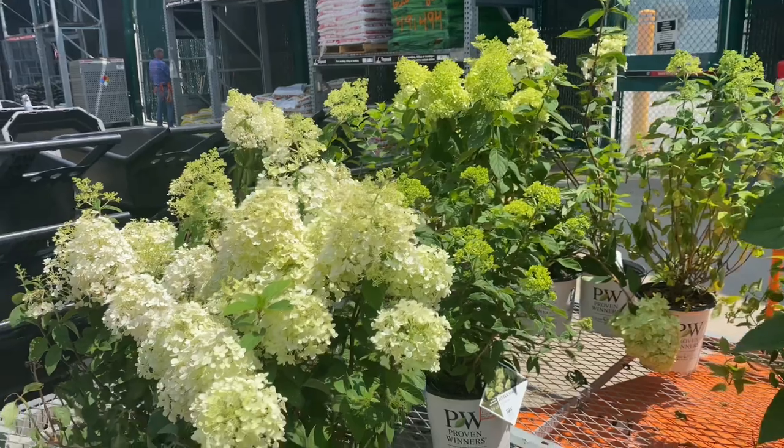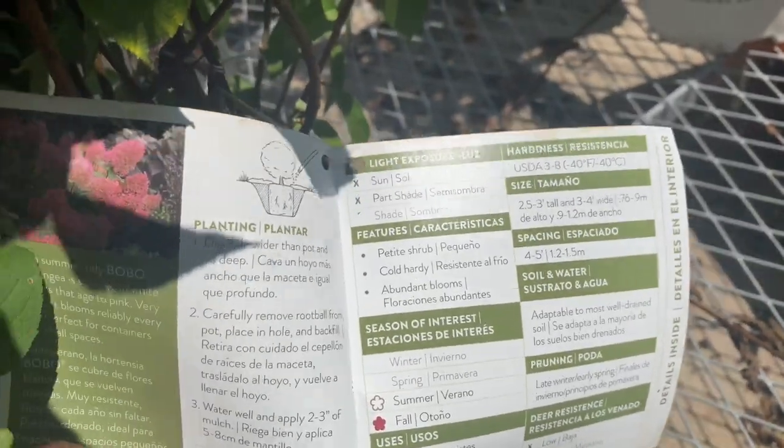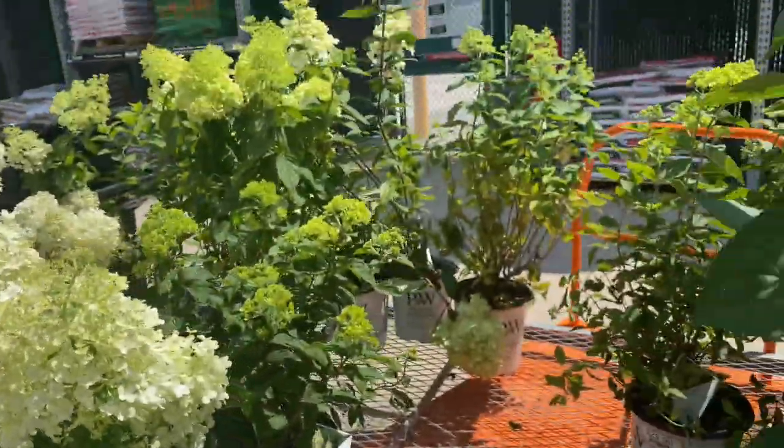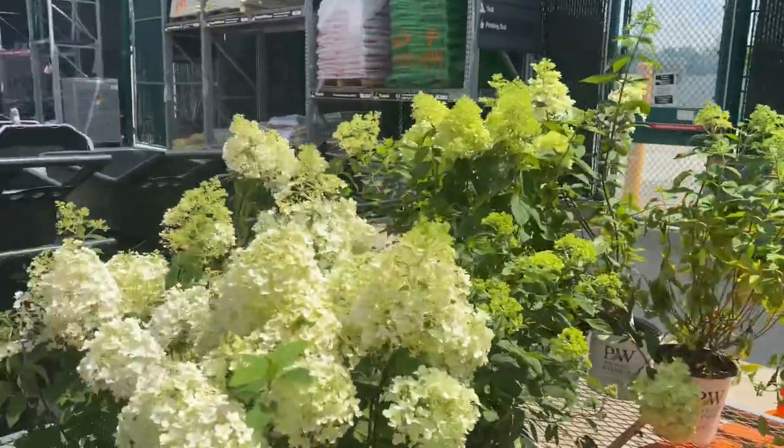This is the Bobo panicle hydrangea. It requires sun and part shade, is more of a petite shrub, cold hardy, and produces abundant blooms. Season of interest is summer and fall, and the blooms change to a pinkish-red color in cooler fall temperatures. It's recommended for zones 3 through 8, grows about 2.5 to 3 feet tall and 3 to 4 feet wide, with plants spaced 4 to 5 feet apart. Very similar to the Limelight but a more petite version — absolutely beautiful.